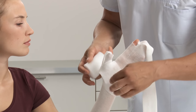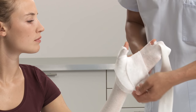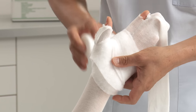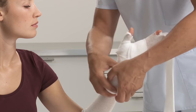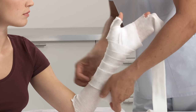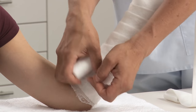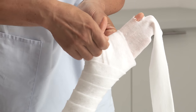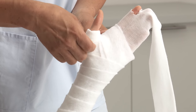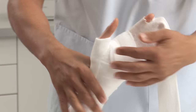Now apply one roll of padding starting at the distal side of the arm. Go through the web space twice and work with an approximate overlap of 50%. Fold over the thumb stockinette to create a soft edge of the thumb area and smooth down.